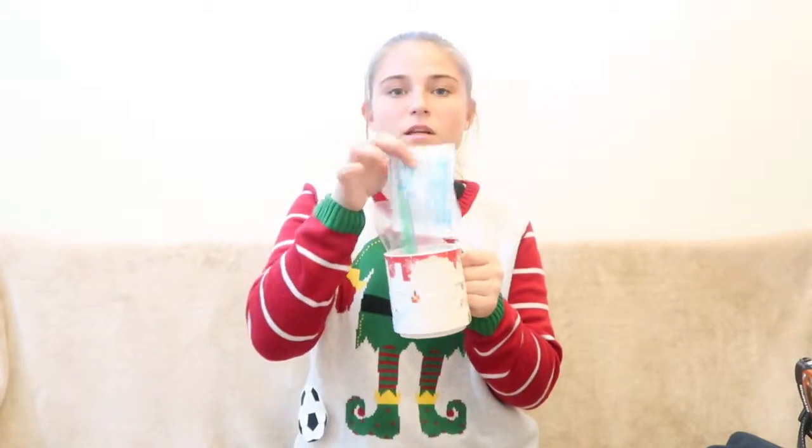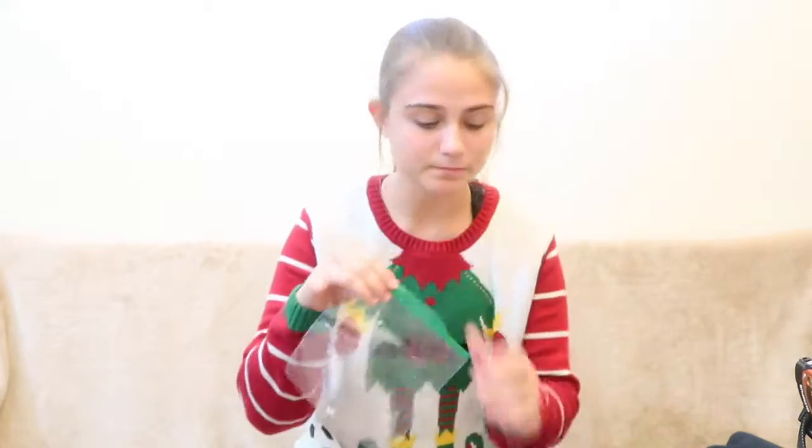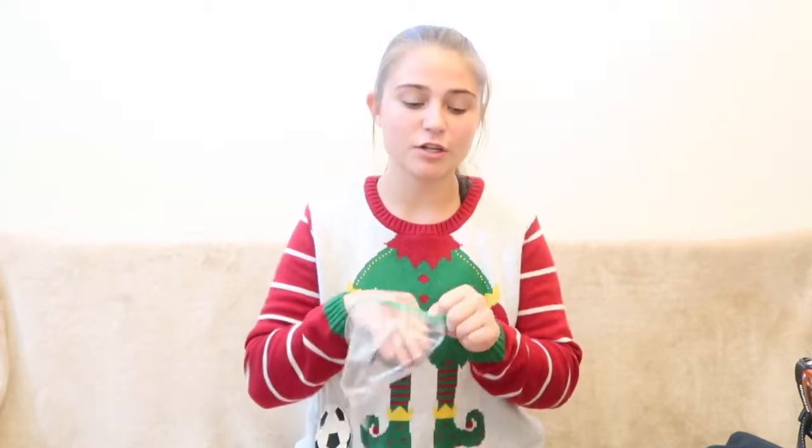Next you need a mug, one or two hot chocolate packets — this can be with or without marshmallows — and a plastic bag or piping bag. You're going to start with your plastic bag or whatever type of bag you choose, but preferably clear. There are different variations you can do with this too, so go ahead and open it up.